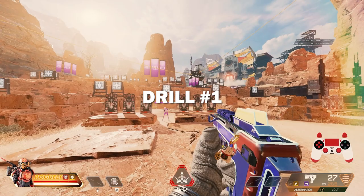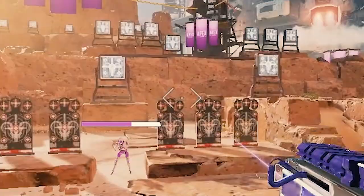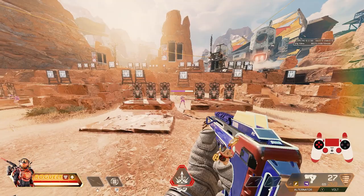Drill number one: use your crosshair and go from target to target to practice centering, always aiming from the neck up. If you're having trouble controlling your crosshair when transferring between targets, turn your ALCs down a bit and keep going. Once you're not under-dragging or over-dragging, you're at the sweet spot.